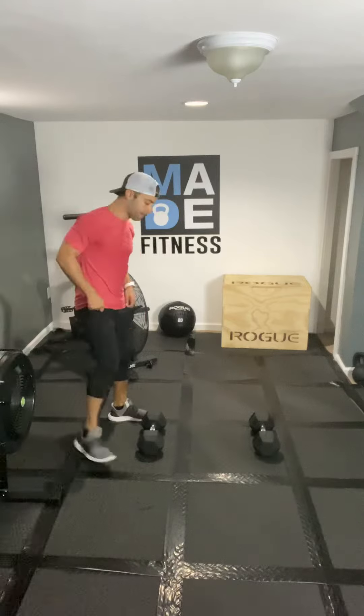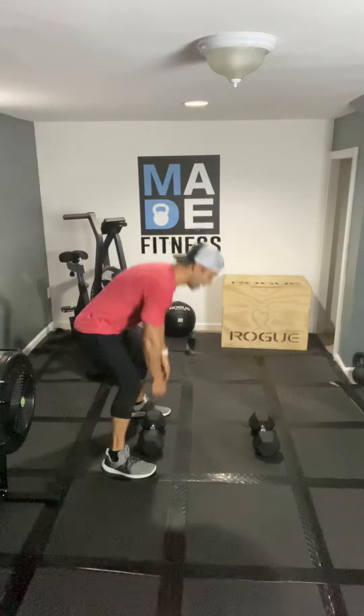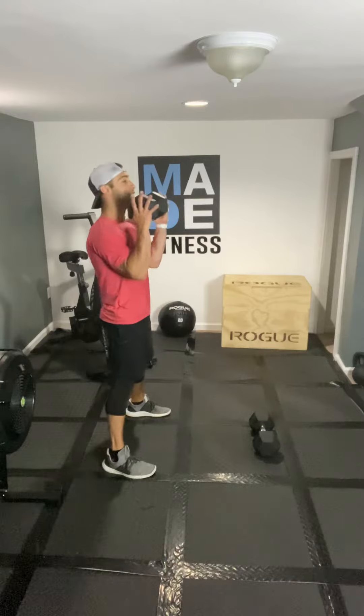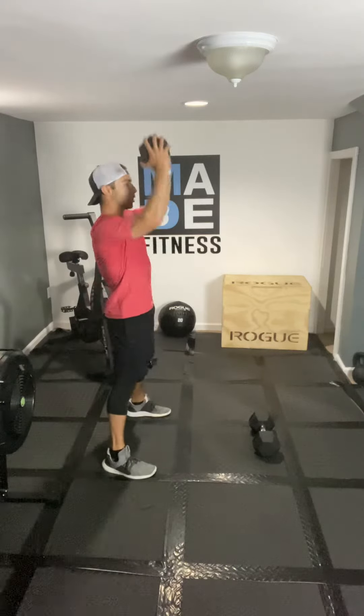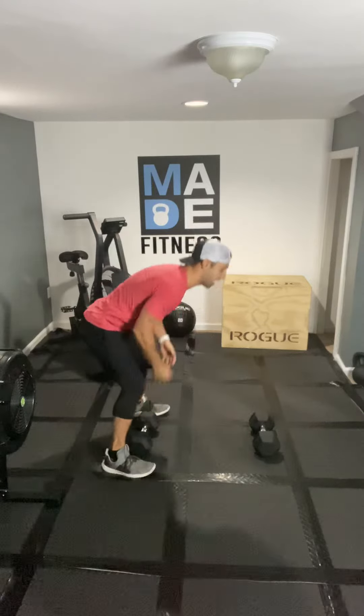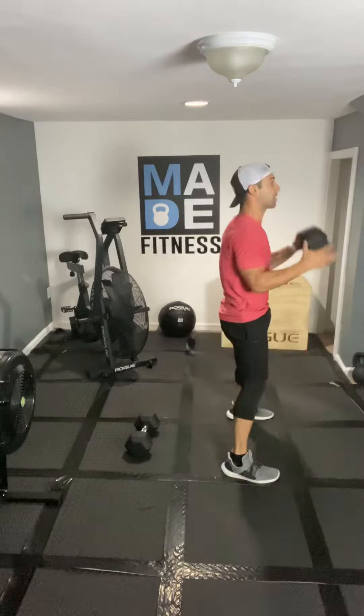You're going to start on one side of the dumbbells, pick it up and go into that front rack position. You're going to squat and press — there's one. You're going to give me two full reps with a single thruster, then you're going to move over to the second dumbbell and do the same exact thing.